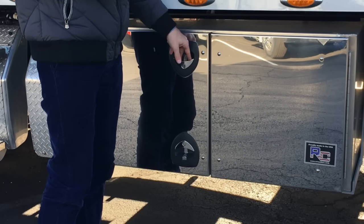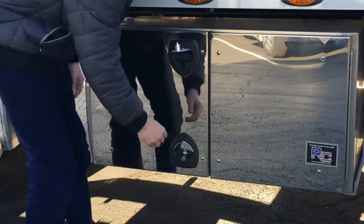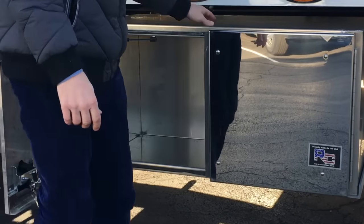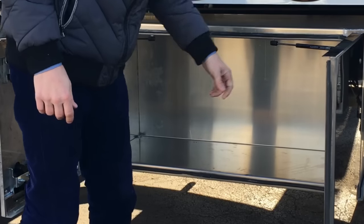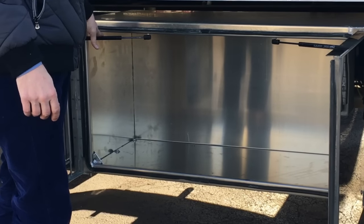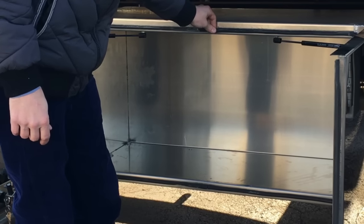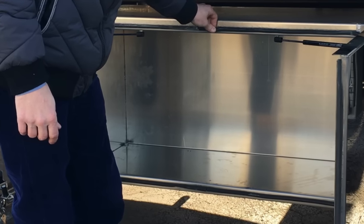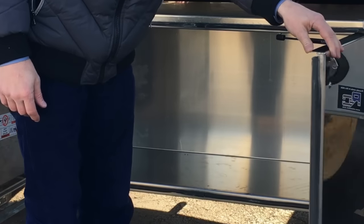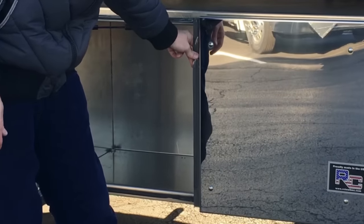All of the trucks come with top of the line RCI toolboxes. To open these toolboxes, twist the latches, open up the left side first, followed by the right side. The doors open and close with pneumatic shock assistance for ease of operation. The entire perimeter of the boxes has a rubber gasket that keeps most all moisture out. However, do not count on it entirely because of the pressure of water coming off the road — it can get in the boxes.